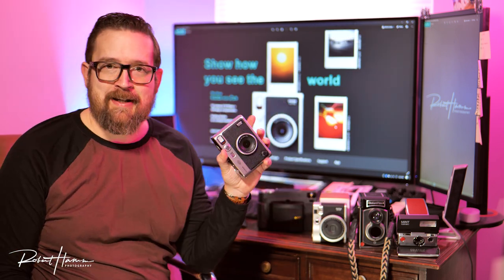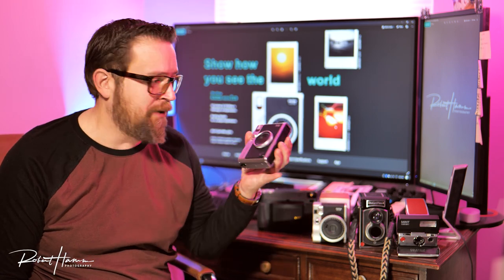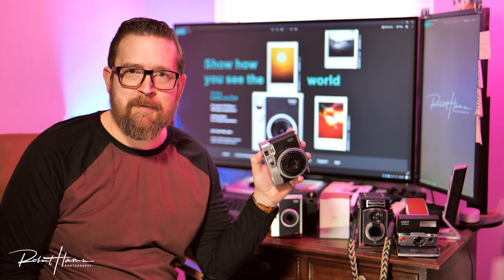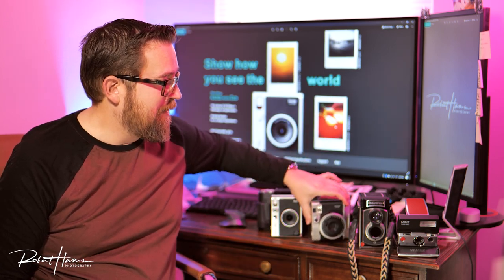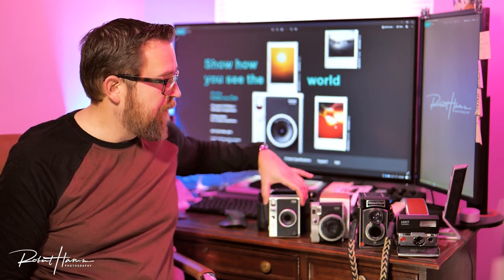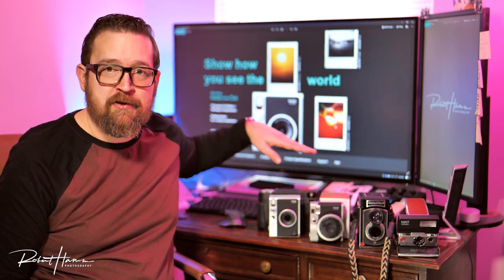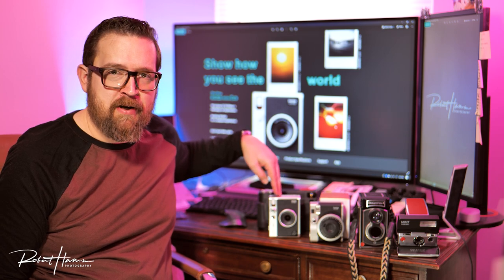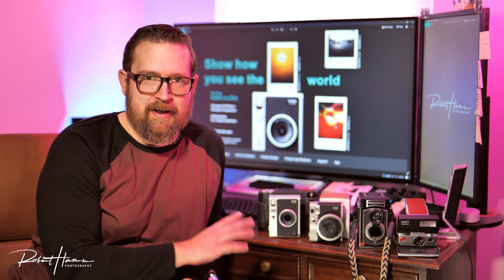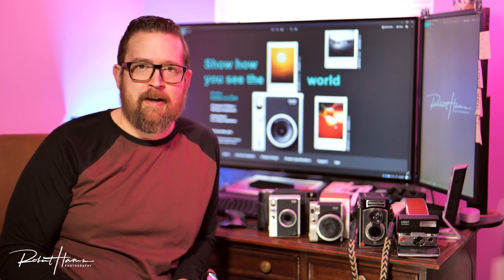If you like the Instax Mini Evo's stylings and design, I do believe that it has dethroned, in my opinion, my long-time recommendation — the Mini 90 — for your analog needs. Yes, it is a hybrid camera; it's really a digital camera, but I believe the print quality is at least as good from the digital image when printed as you get from the Mini 90. That doesn't mean the digital image is good, and it does not mean I would consider this a digital camera to replace anything else.